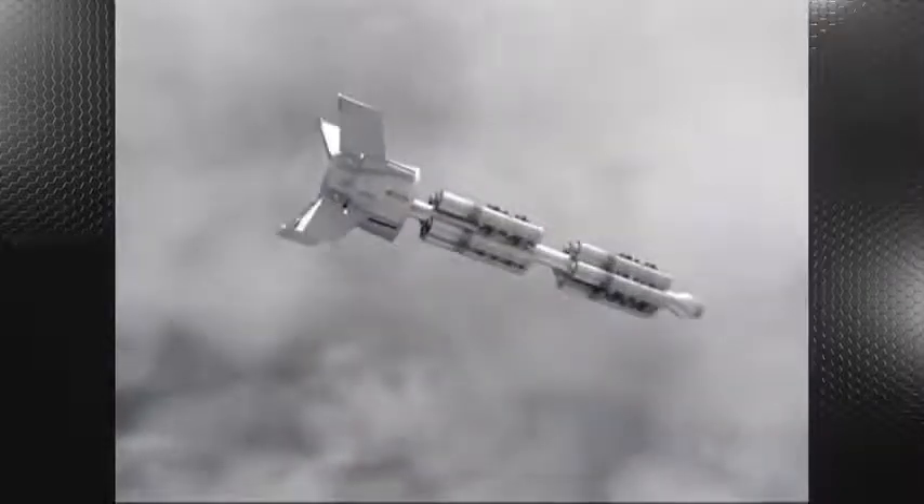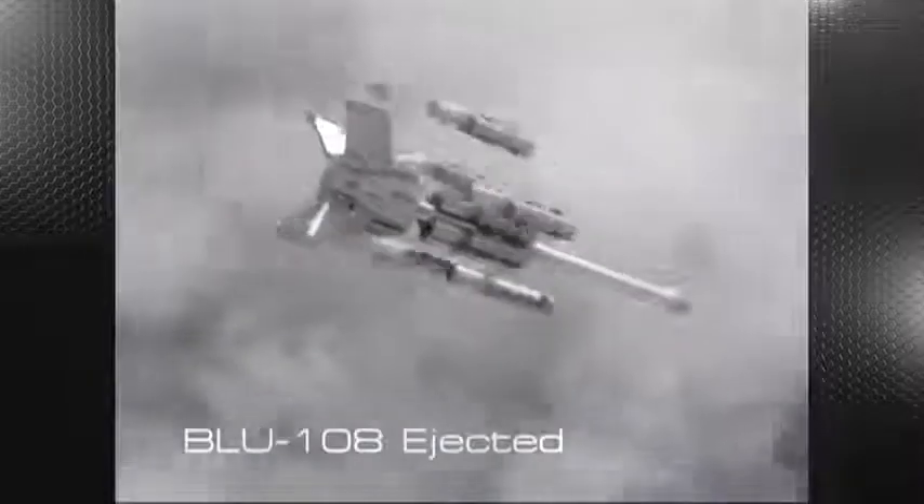When the CBU-105 reaches the target area, a signal from the weapon electronics initiates a linear-shaped charge, splitting open the dispenser panels. The 10 BLU-108 submunitions are mounted to the CBU-105 spine, and deployment is accomplished by a gas bag ejection system.